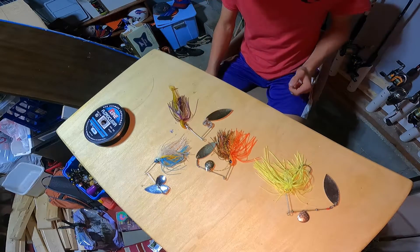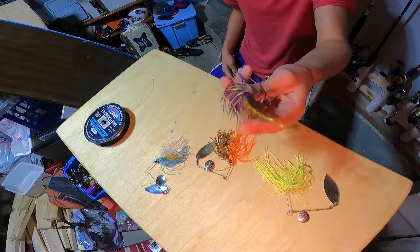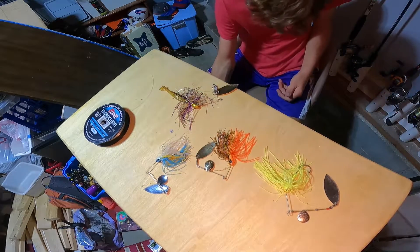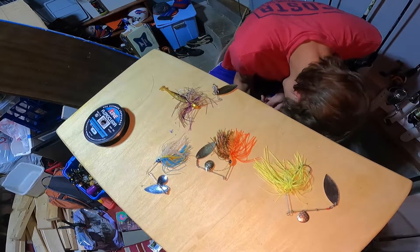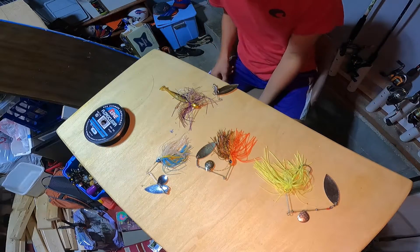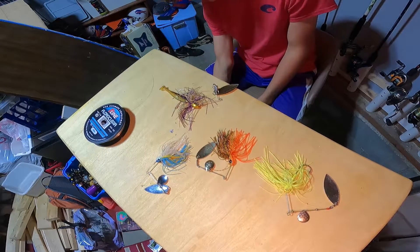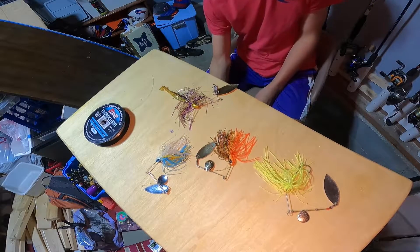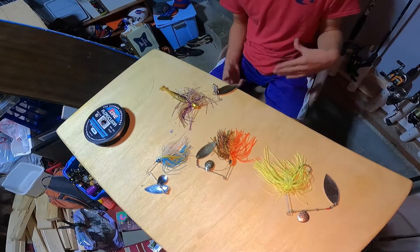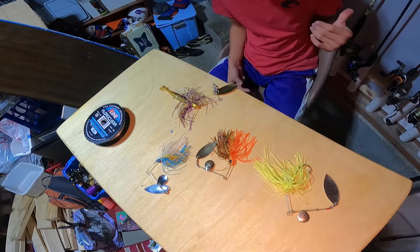Trailer-wise, you can really do whatever you want — from paddle tail swim baits, to no trailer, to something like a Bandito Bug as a trailer, because those appendages will still kick even when it's on the back. For line, I recommend throwing 15 to 17 pound. If you're throwing braid, use it in murkier water. If you throw braid in clear water, I recommend a fluorocarbon leader, which I do on my baitcaster — it's not a hard knot to tie.